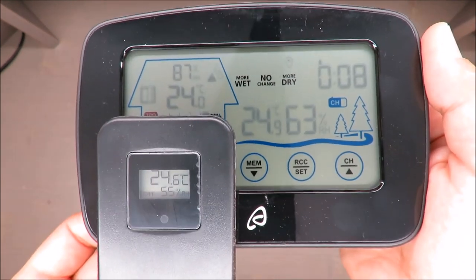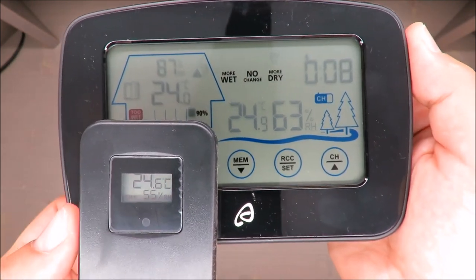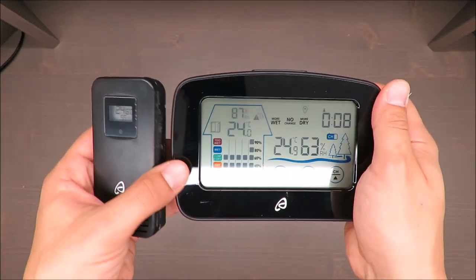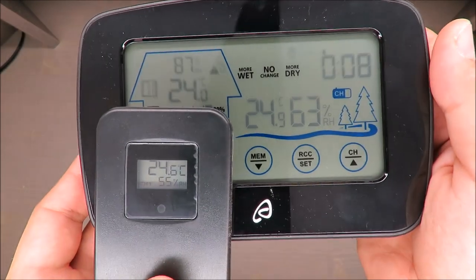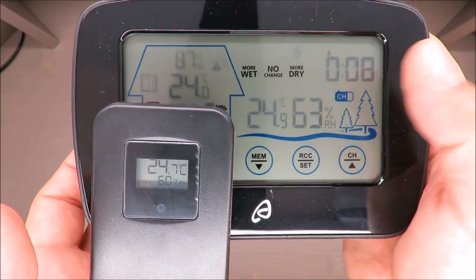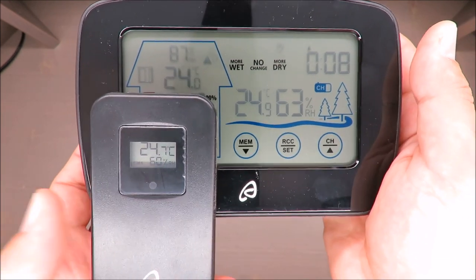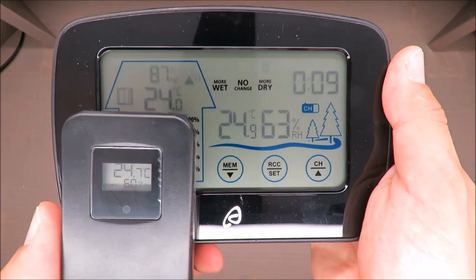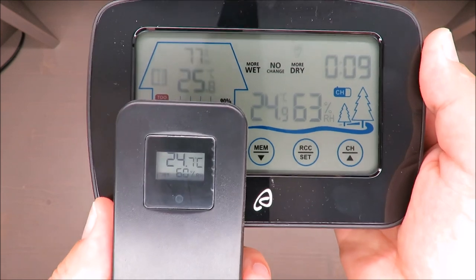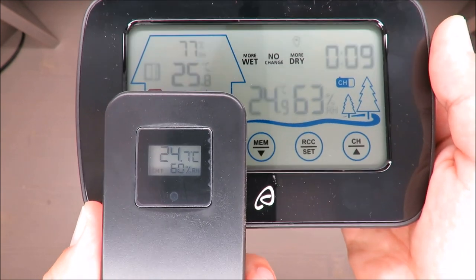After waiting another minute, nothing is happening. For me, this weather station has failed the test. The temperature appears to be changing slightly, but there is no connection — and the maximum distance was only two meters with just a window glass as an obstacle. I really cannot justify a reason to buy it.